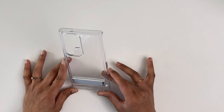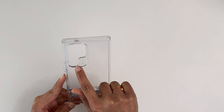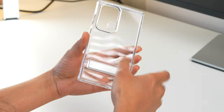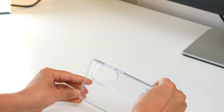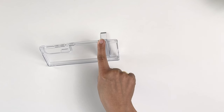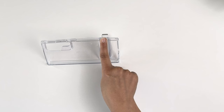The Boost case has precise cutouts for the S Pen, speaker grille, charger, and SIM slot. The camera cutout is one large opening, unlike the Classic case's individual slots, but it has raised edges around the camera module and screen for protection. One immediate difference is that this case does not have MagSafe magnets. However, it has a built-in horizontal kickstand adjustable to varying degrees.